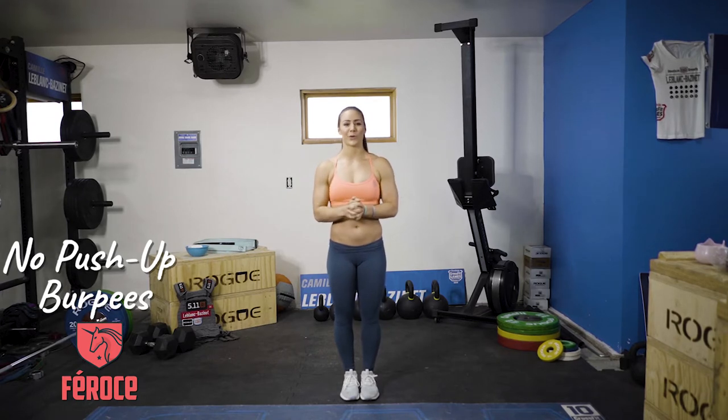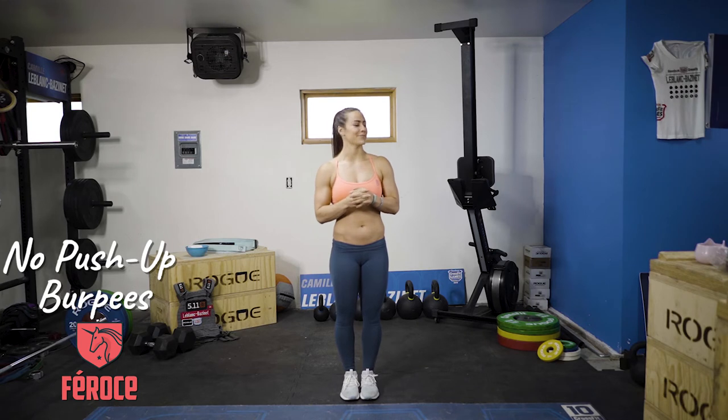No push-up burpees. I know what you're thinking — yay, that's gonna be easy. But it's a trap.